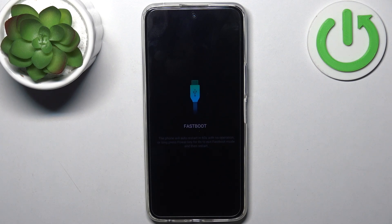Basically it says fastboot, but since we entered it just like boot mode, we can call it boot mode.